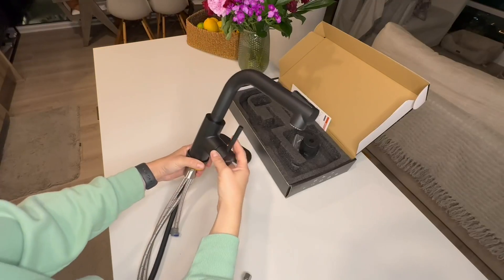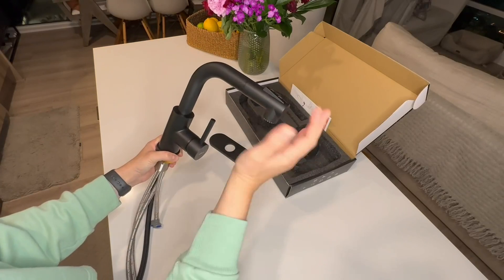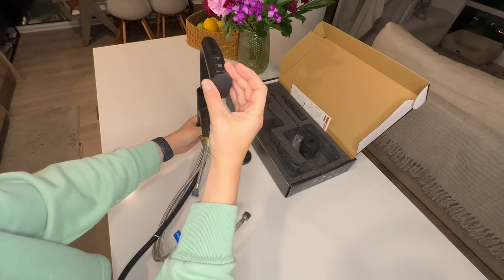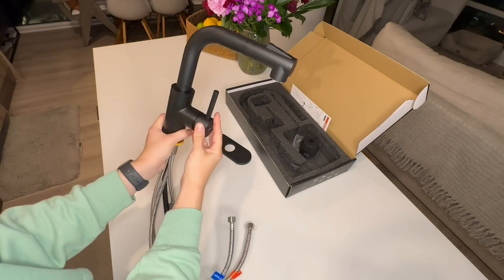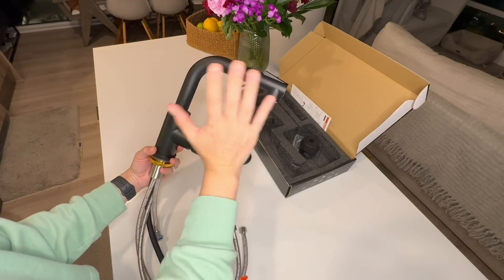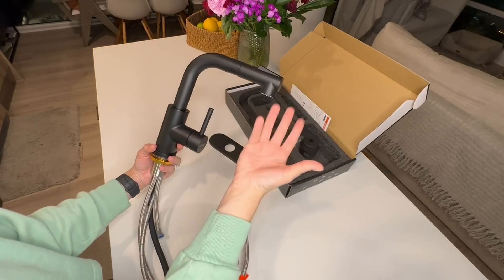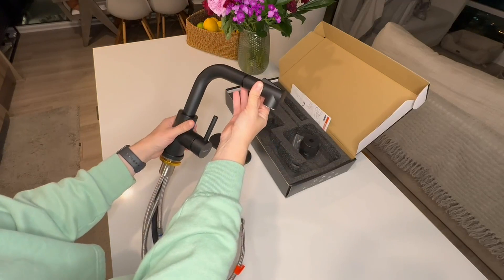In this review we are talking about this beautiful faucet that I just received in the mail. This faucet is going to be installed at a wet bar, so I didn't want anything too big but also not too small. It needs to be functional but also commensurate to the space of the wet bar.